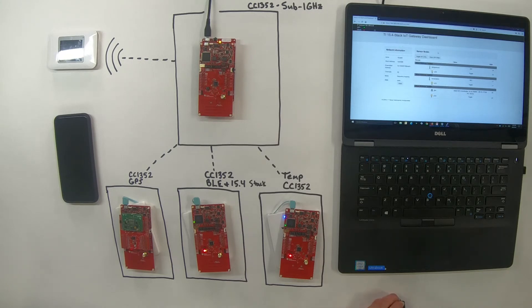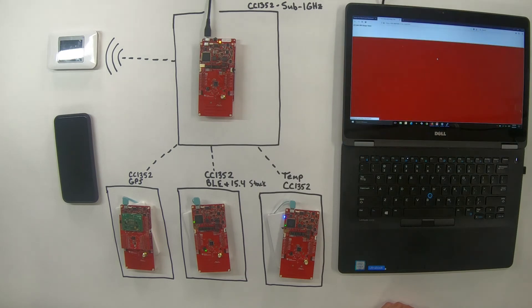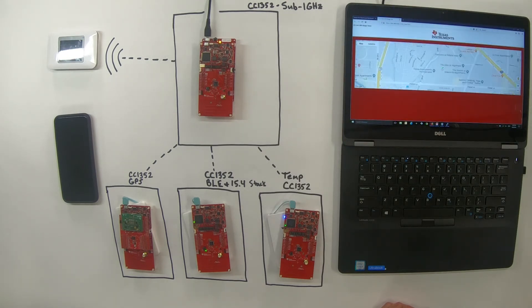Now we can do some cool functionality on the dashboard. Using the toggle all LEDs button, it sends that command and does a frequency hopping broadcast command to turn off all the red LEDs of the launch pads. We'll click it, give it one second, and all the red LEDs should turn off — the collector broadcasts to every node in the network. The latency is just due to the frequency hopping functionality. We also have an open GPS map button — I've been logging the location of the GPS sensor over about a minute. Opening this tab and zooming in, we can see the location is right here at TI headquarters.